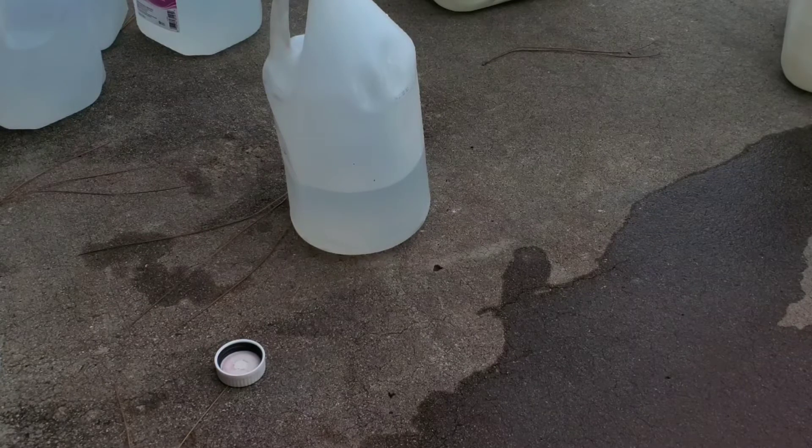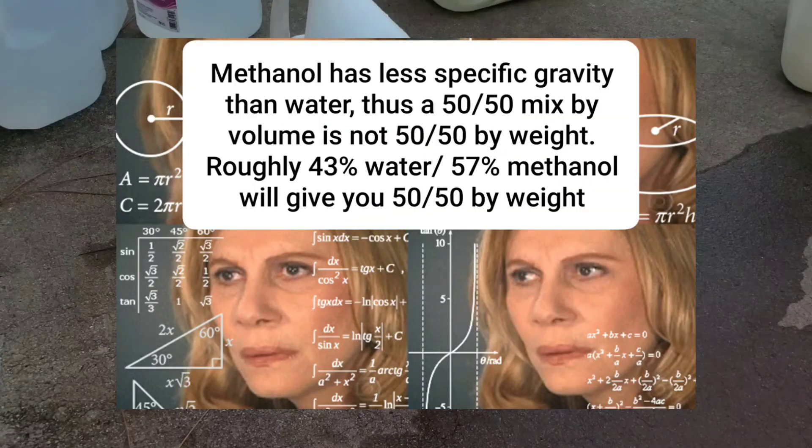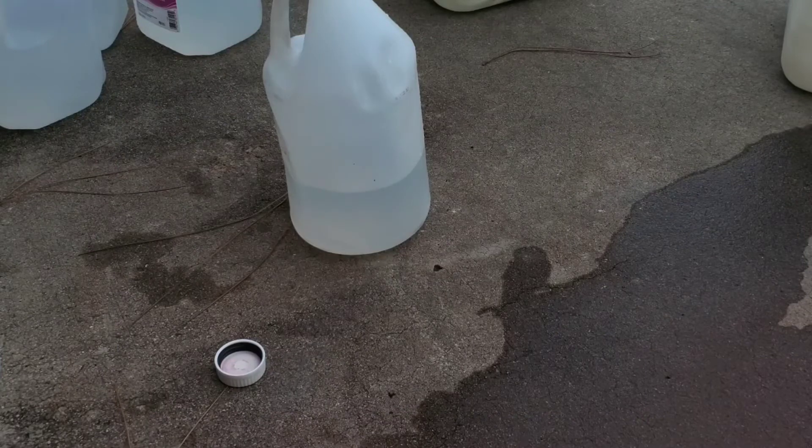I'll show you how I put it together — it's real simple. I go a little heavier on the methanol, mixing it kind of by weight without actually weighing it, just eyeballing it. It doesn't have to be exact. If you want, just go 50/50 on volume and you'll get close enough.